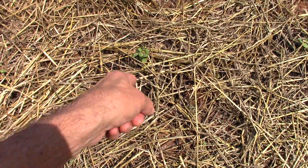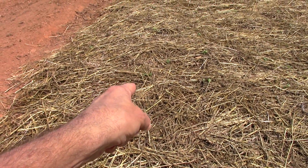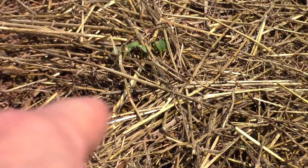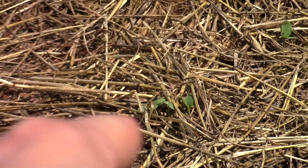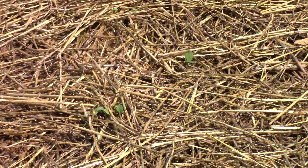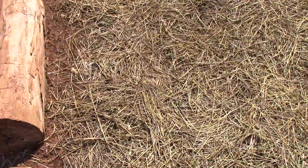Look at it right there — you can see all in here. They're coming up in the rows. Looks good. I'm going to thin these out in the morning, after I soak it real, real good.